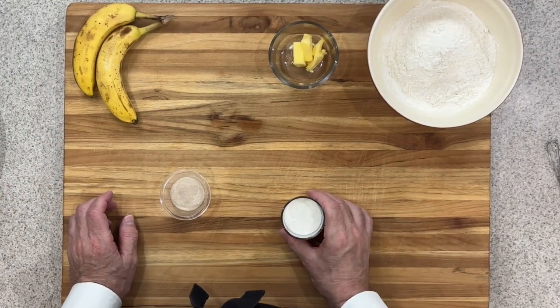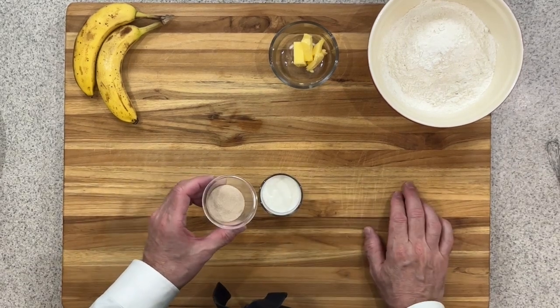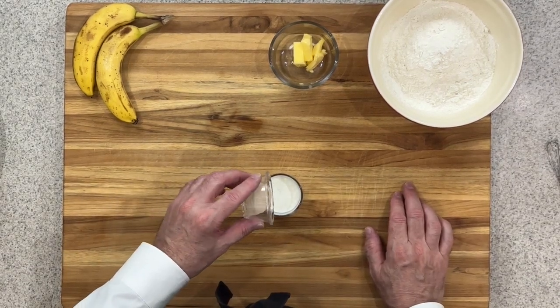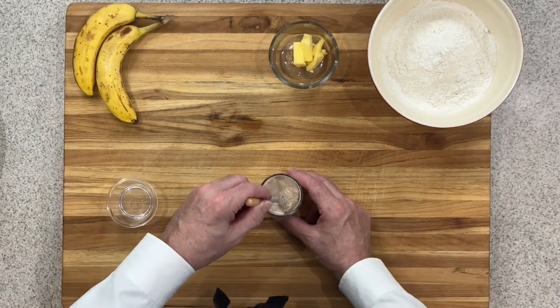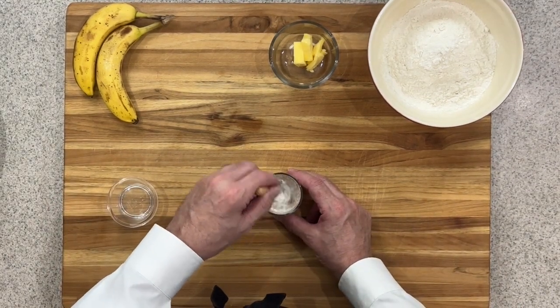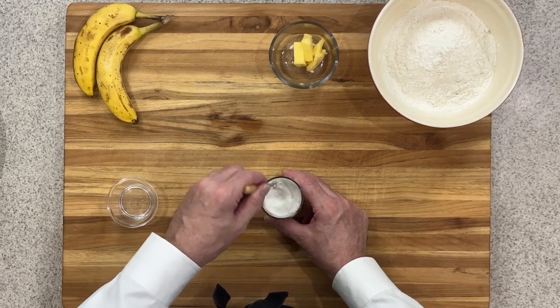First, we're going to take 90 milliliters or six tablespoons of milk and we're going to heat that up to between 100 and 110 degrees Fahrenheit. Then we're going to take a half a tablespoon of yeast and put it into the milk mixture and mix it together. We want to make sure that gets active.